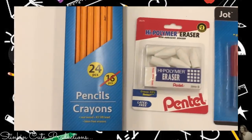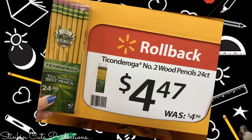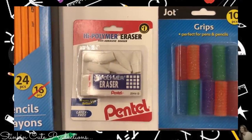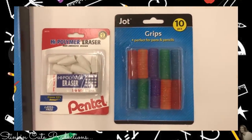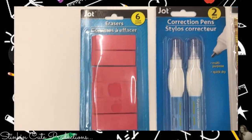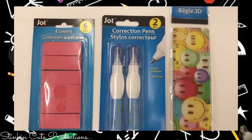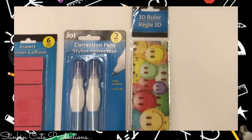Dollar Tree also has a 24-pack of Jot No. 2 pencils. At Walmart, a 24-pack is $4.47 — and that's on rollback. They also have latex-free non-polymer erasers that go on top of your pencils, a 10-pack of pencil grips, a 6-pack of pink erasers by Jot, a 2-pack of correction pens — fantastic, and these work great — and this adorable Happy Face plastic ruler.